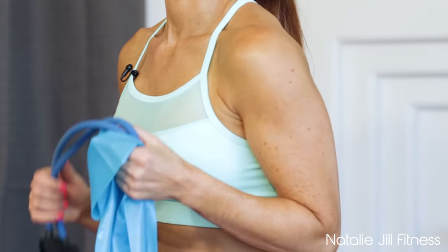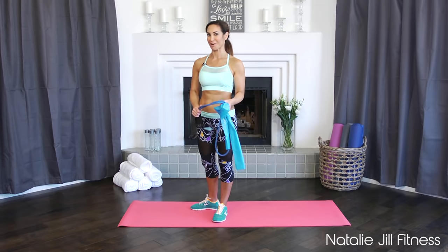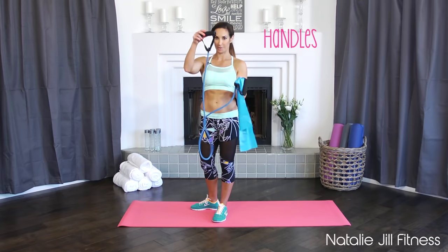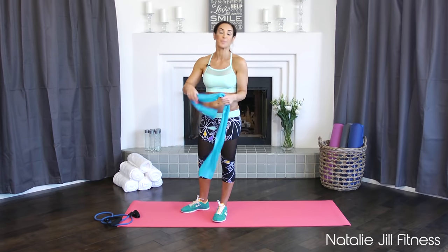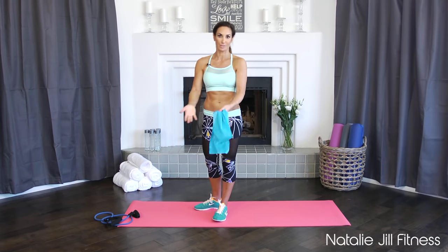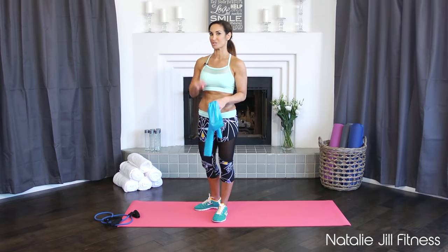Resistance bands are great for functional exercises because you're still using primarily your own body weight but you're able to add resistance without being too restrictive like a machine. You can find resistance bands anywhere — they're pretty inexpensive. I've got two examples here: one with handles, and even less expensive is just the tubing, which comes in different sizes. Just by placing your hands in different places it'll make the resistance more. So today I'm going to show you four exercises — two for upper body, two for lower body.